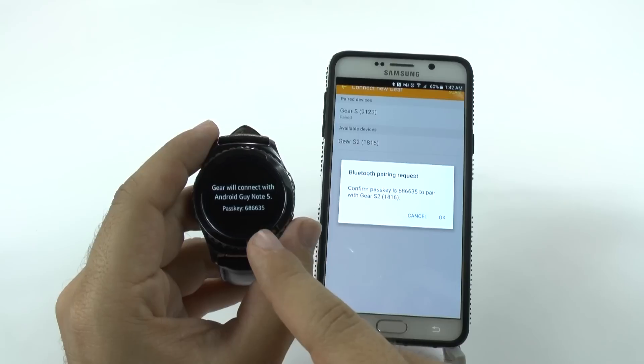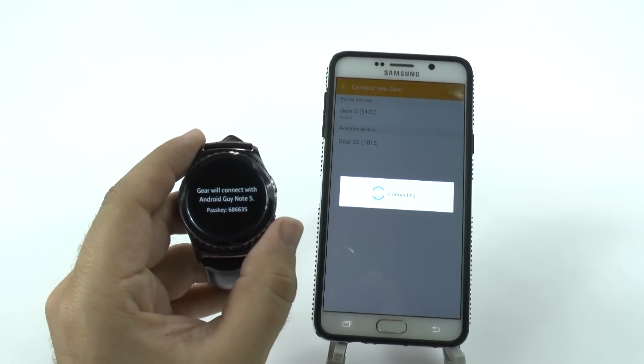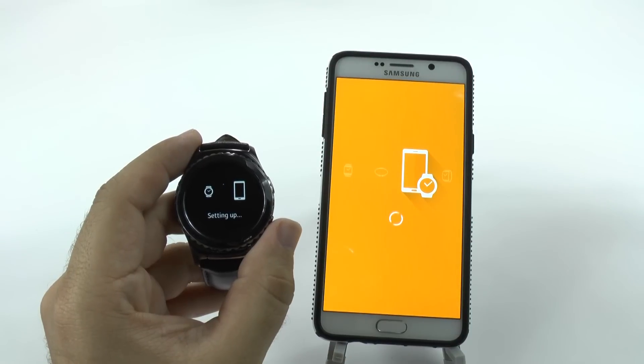When it finds it, it's going to tell you, "Hey, the Note 5 wants to pair with this one. Is that okay?" Yes. And now it's pairing.